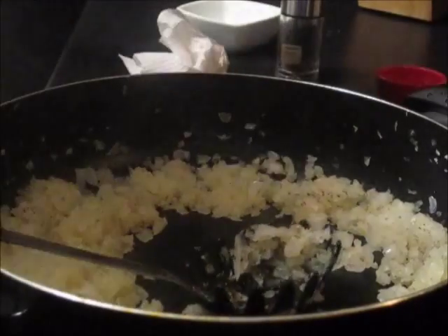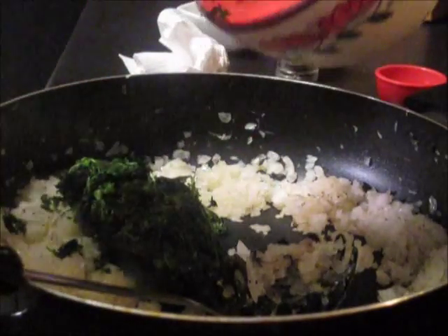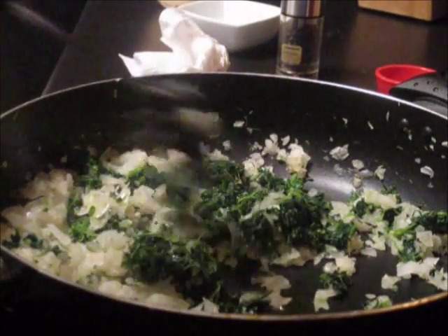Then what I did was I thawed out some frozen spinach — some chopped frozen spinach — and then I chopped it up even more. At this point we're just going to let it cook until the spinach is nice and warm.